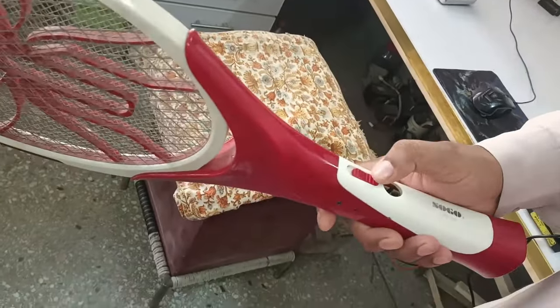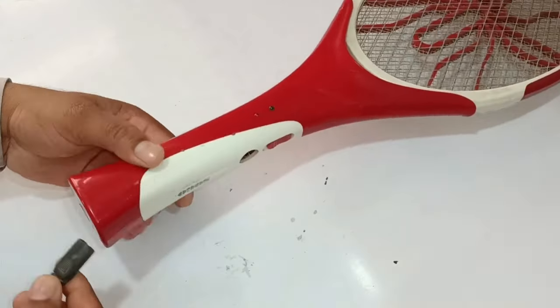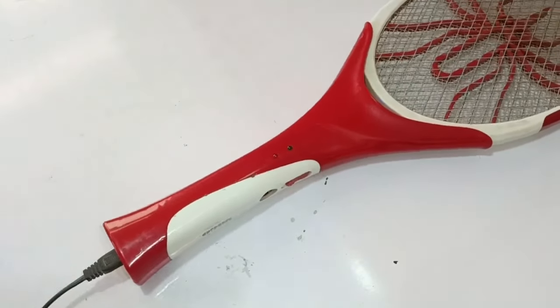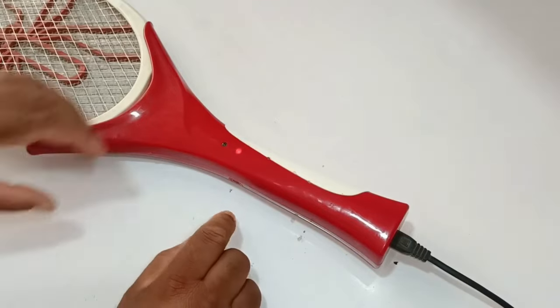I am going to fix this mosquito zapper which is not working fine — its spark goes low in a very short time. First of all I will check whether it is charging or not. I already charged it before. I will put the electric plug in the socket, and the LED light has started to glow.